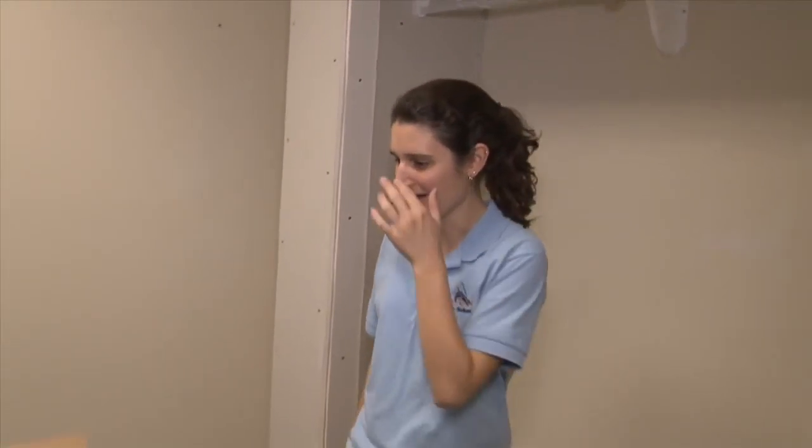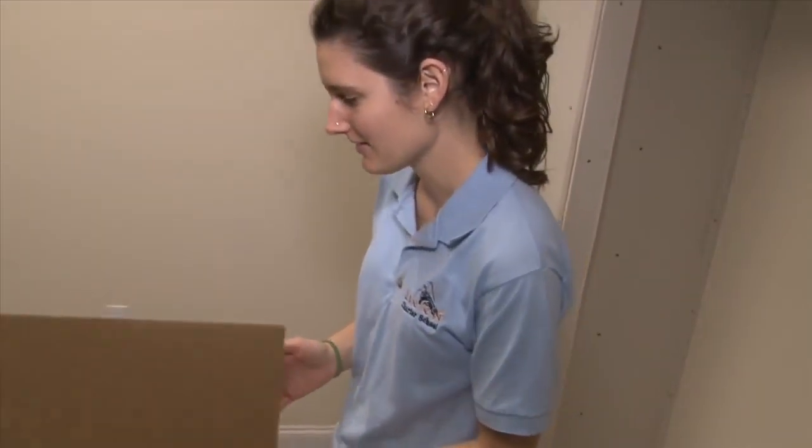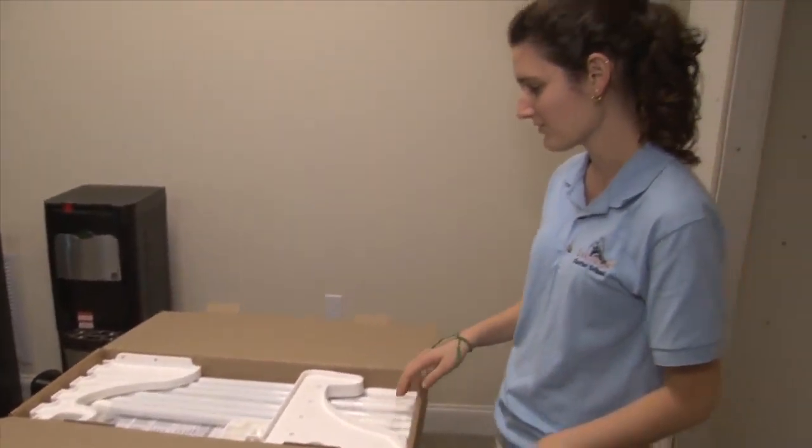Hi, this is Mallory from Easy Shelf again. I decided to do a second shelf right below so I'll have double hanging, because this one was so easy. I bought a small shelf this time. You can see the tubes are shorter, but everything else should be the same.